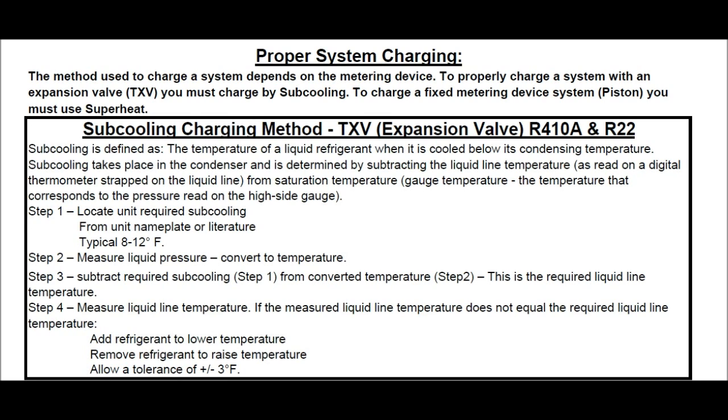Step one: Locate the unit's required subcooling from the unit nameplate or the literature. Typically it's going to be between 8 and 12 degrees design. Step two: Measure liquid pressure and convert to temperature using a PT chart or your refrigerant gauge.